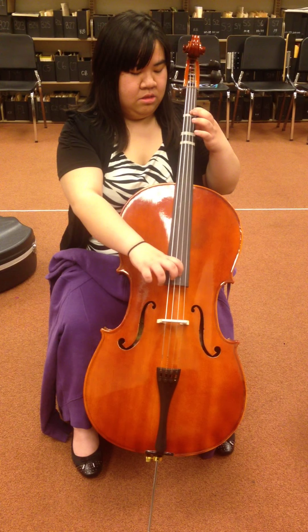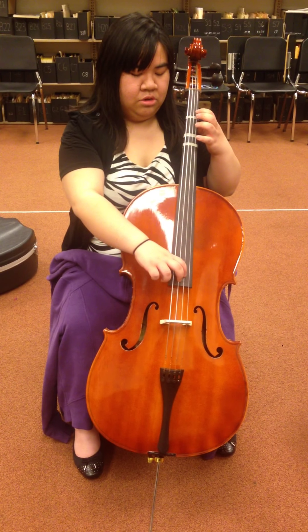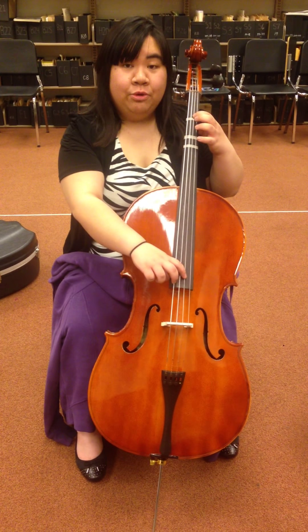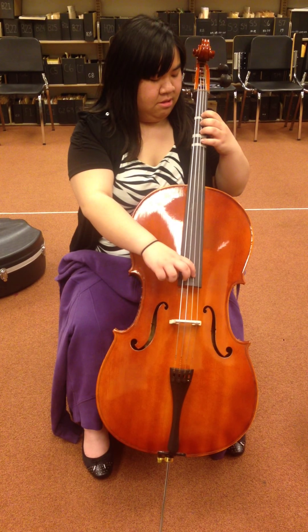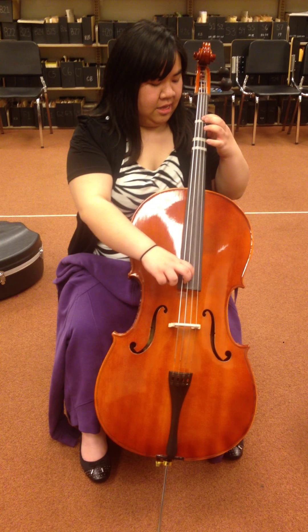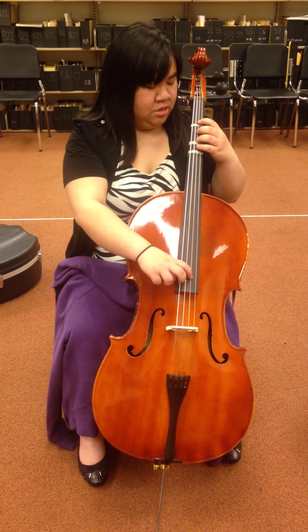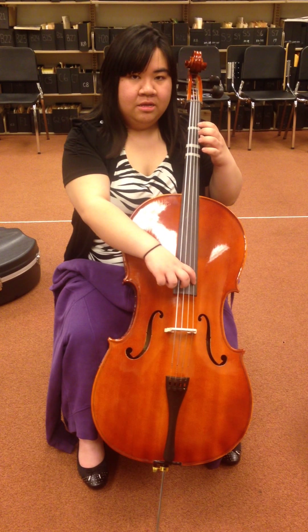We're going to be on the D string for this one. Repeat after me: open, one, two, three, four, open on A. The note names for that would be D, E, F-sharp — we're going to call it F-ish for now — G, and then A. Try that with me: D, D, F-ish, G, A. Try it on your own: D, E, F-ish, G, A. Good.